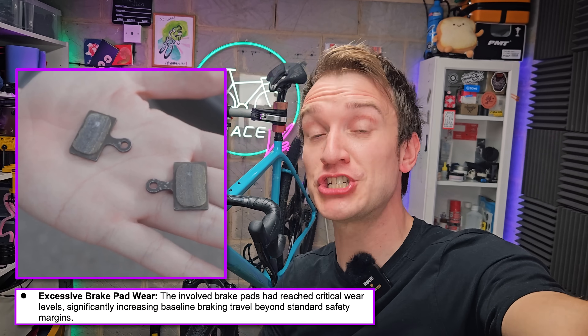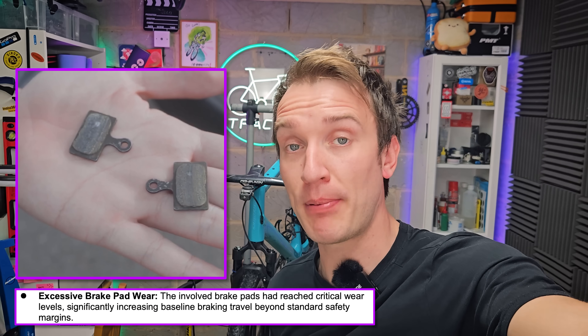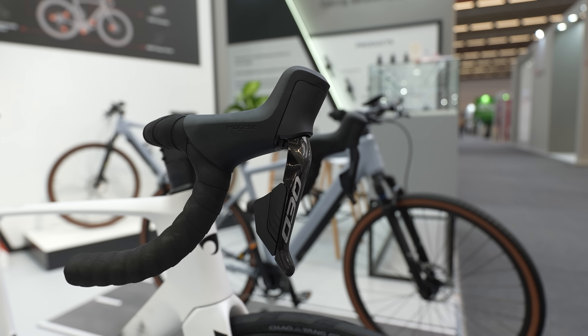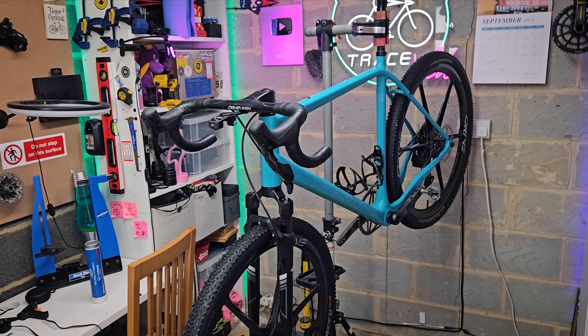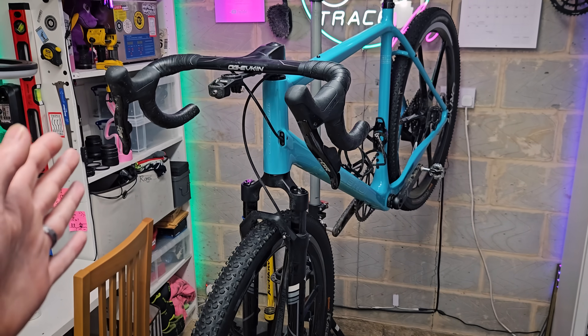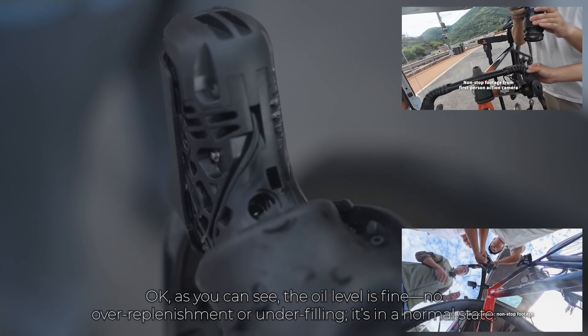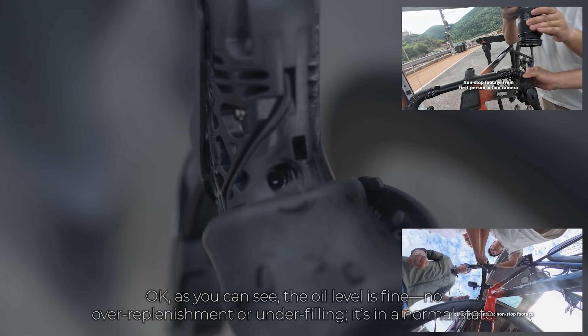The two main conclusions from Magine are as follows. Number one: the brake pads had reached critical wear levels and needed replacing. Number two: the groupset contained less brake fluid than required by specifications. So according to Magine, it looks like the groupset may not have been set up and bled properly. It's worth pointing out the groupset they used in their testing seems to have been bled as normal — it doesn't look like they bled it specifically with the worn brake pads in mind to ensure it passed the test. So that seems to be above board.